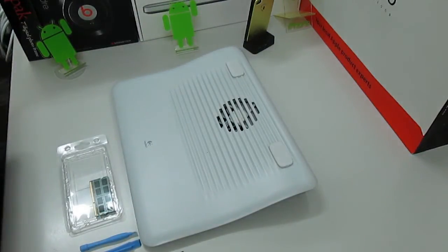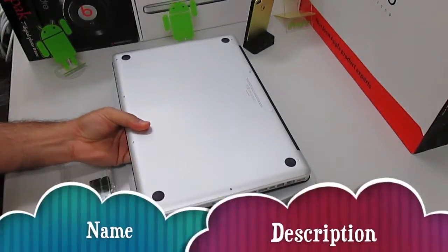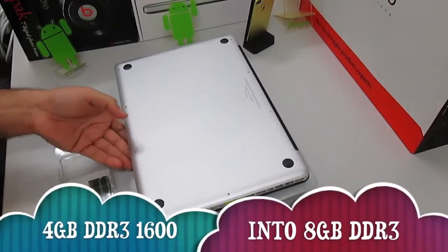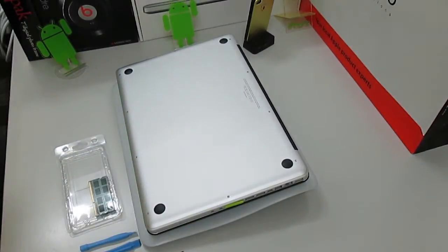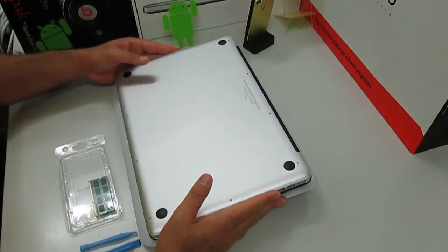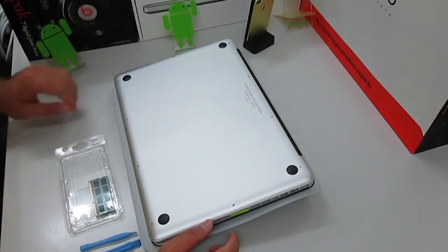We're going to put in 8GB — that's going to be the 1600MHz DDR3. I'll have all the details in the description below, so make sure you check them out, subscribe, like, comment, and let's begin.